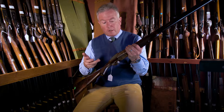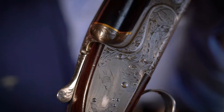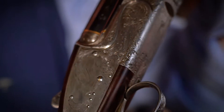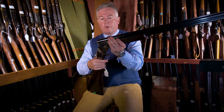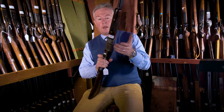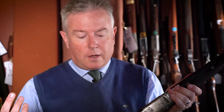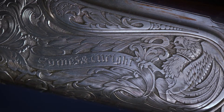It was the very first over and under gun that Symes & Wright built, completed in 1990. It was a gun that was very prominently displayed at trade shows and fairs, and it was shown on all of their initial promotional literature and material. The interesting thing about it really is its rarity — it was at the time an expensive gun to buy, but it was a gun from a brand new maker to the market.